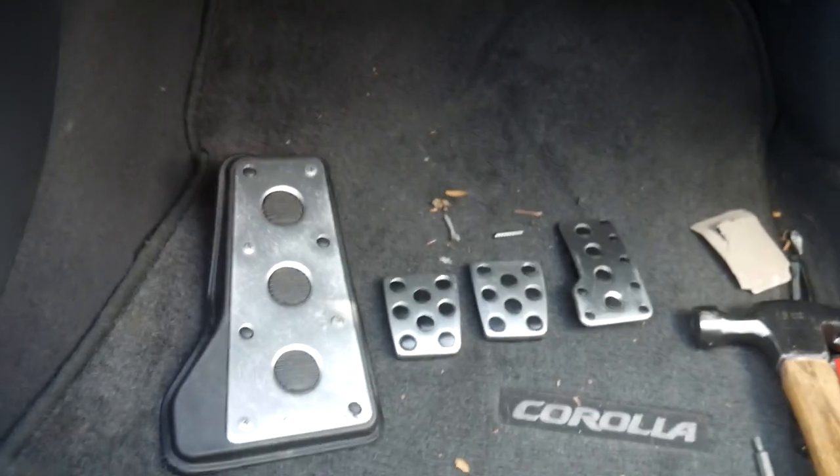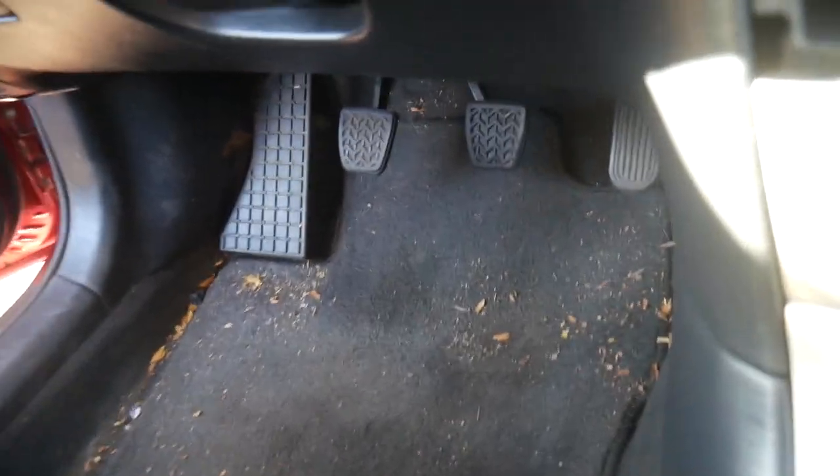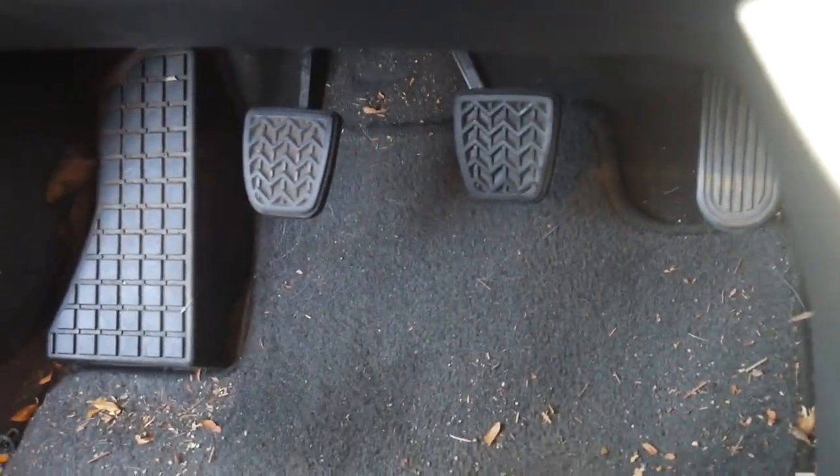Today I'm going to be installing a set of Celica GTS pedals into my 2005 Corolla XRS. Here are the pedals: a dead pedal, clutch, brake, and gas. And they're going to be replacing these boring looking pedals.